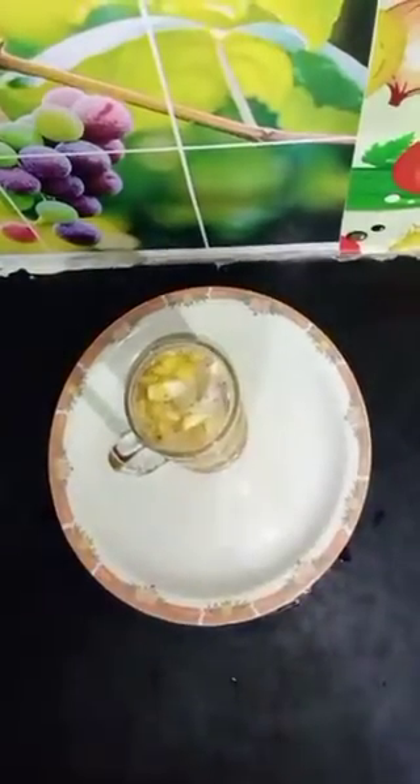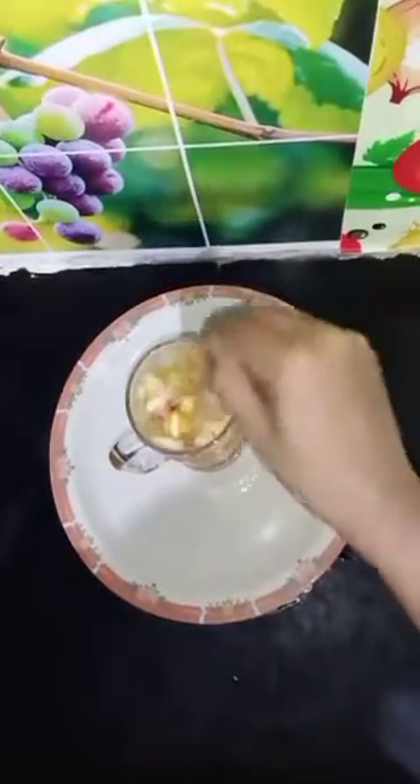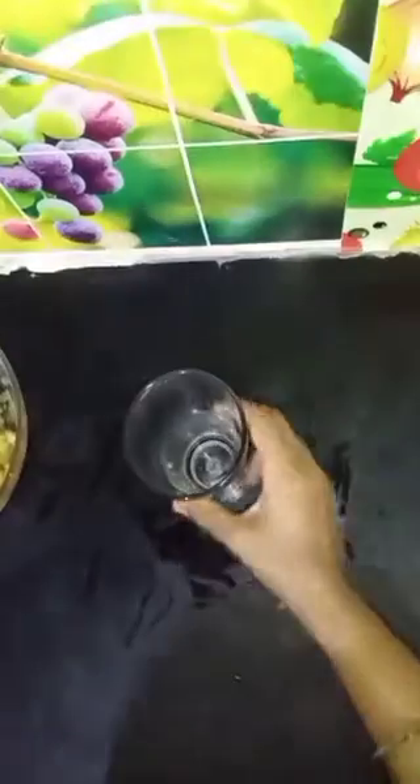This is the same thing as you can eat. I think this is the same thing as you can eat. I am ready to eat this drink. I will mix it. In the glass add 1 tablespoon of tea, add 1 tablespoon of tea.